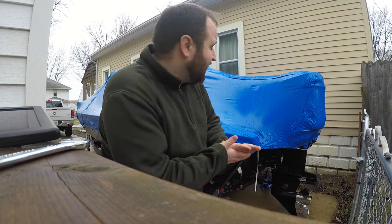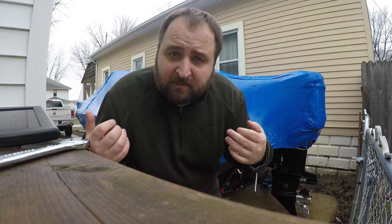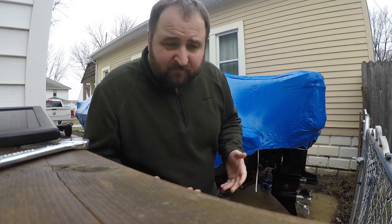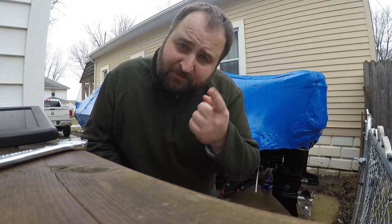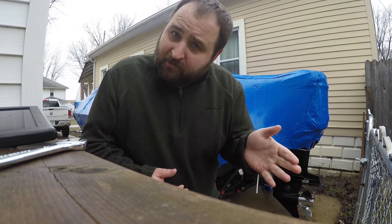It's really warm out today and I think it's time to uncover the boat, see what shape she's in, see how much cleaning I'm going to have to do before I load her up, and also make sure that this motor fires up and I winterized it correctly.